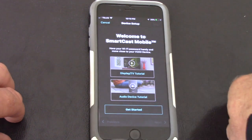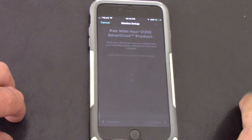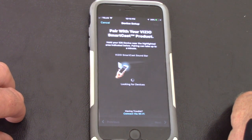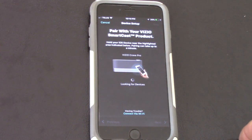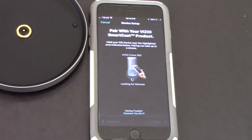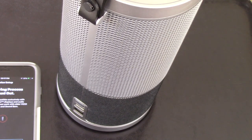I want to add an audio device. I can watch a tutorial or just get started. It says to pair with your Vizio Smartcast product, hold the iOS device near the highlighted area, and connect via Wi-Fi. I've got to plug in the speaker and the speaker's base — it has to be sitting on the charge station and plugged in before you can do this.